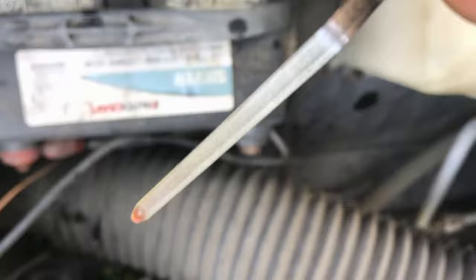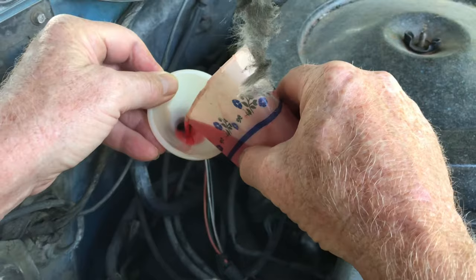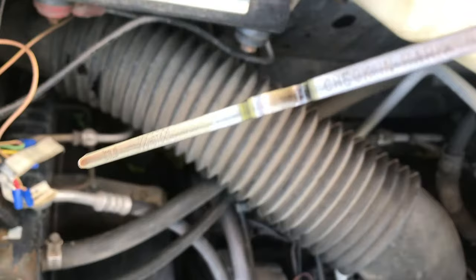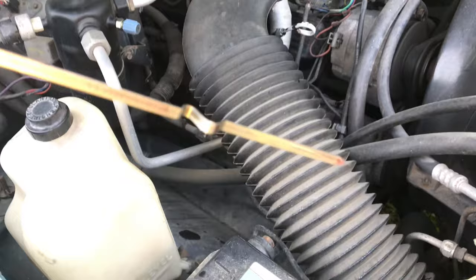If you determine the fluid is a little low, you'll need to add some. You want to take your time with this process — you do not want to overfill the transmission. Too much fluid can cause unnecessary pressure. So add a little bit, then start the engine, check it, and then add a little bit more. If you're in the designated hot area and it's a little too low, that's better than being a little too high.